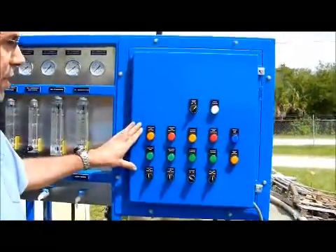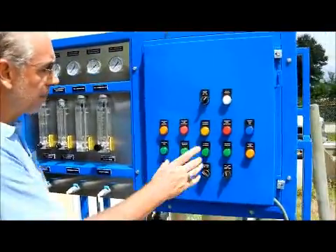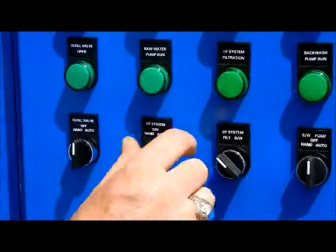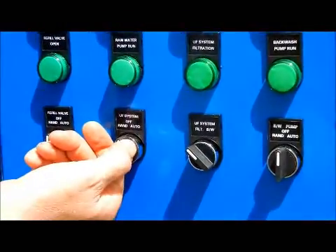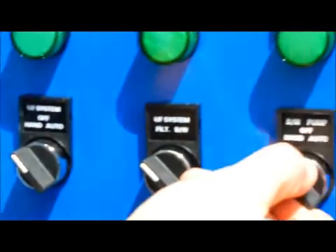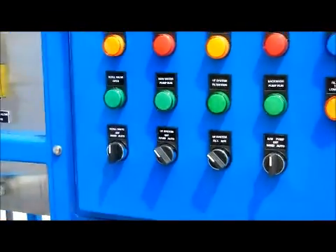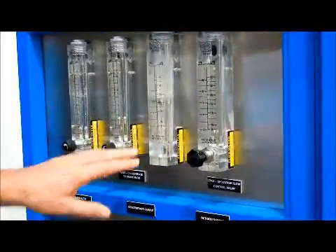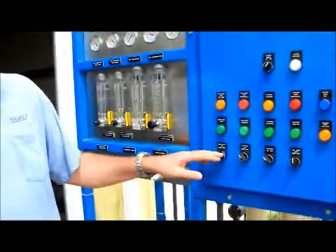Then we have the control system here, which allows you to operate the system manually or automatically. The primary switches are these two — one controls the overall system operation and one controls the backwash. If you want to run manually, you put these switches in hand mode. For example, if you just want to filter water manually, you put this switch to system in hand, this pump will run, and you'll make water. There's a short time delay, then it starts slowly and begins making filtered water. If you put it in hand, it'll do that until your raw water tank runs out.